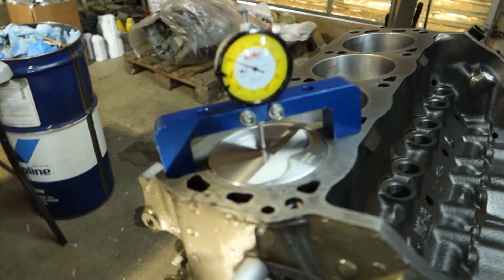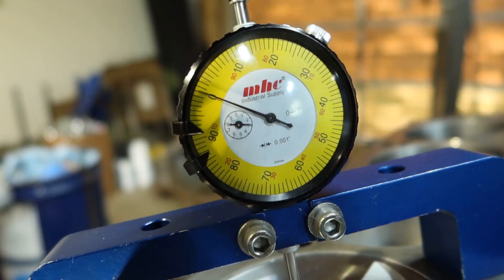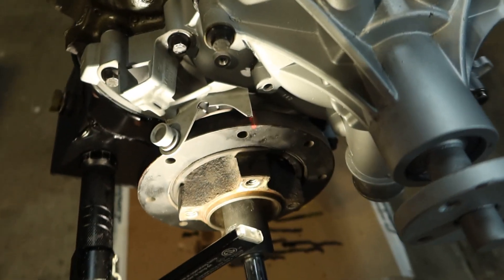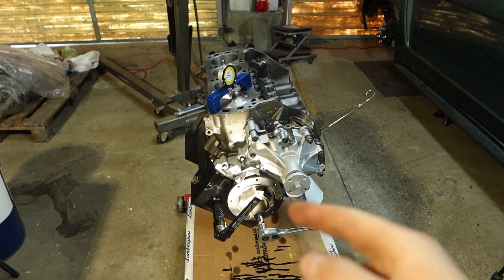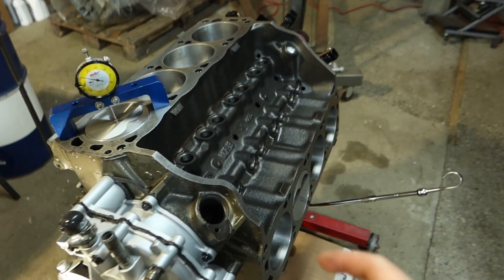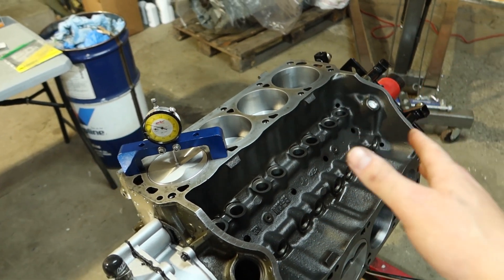Marking TDC on your harmonic balancer - you can see I have the cylinder one piston all the way up at TDC in the middle of dwell. I'm at zero on the indicator because I set zero for the middle of dwell for the piston, and then before I put the cylinder heads on I make a mark right on the harmonic balancer at the timing spot so I know exactly where zero is. That's how you mark TDC on your harmonic balancer. Now I can start putting all the lifters in the bores, set the dog bones and spider down to hold it, then we'll start doing head gaskets, cylinder heads, and the rest of the valve train.